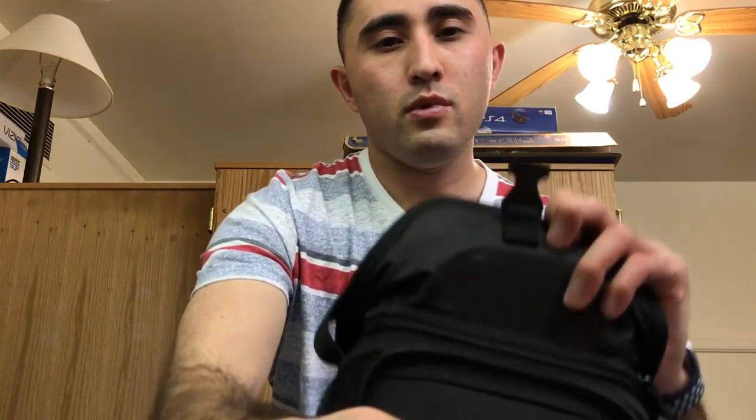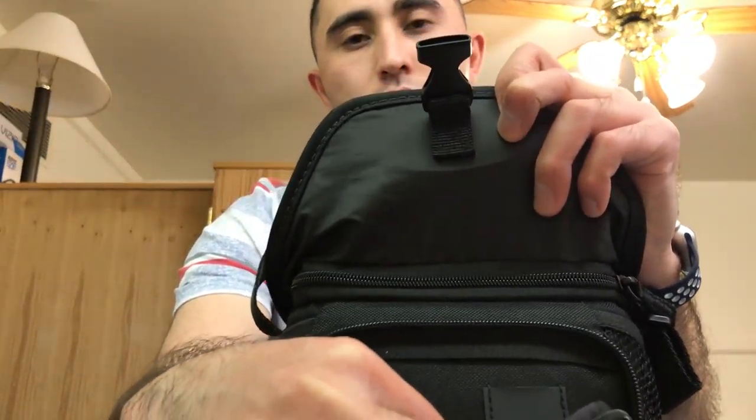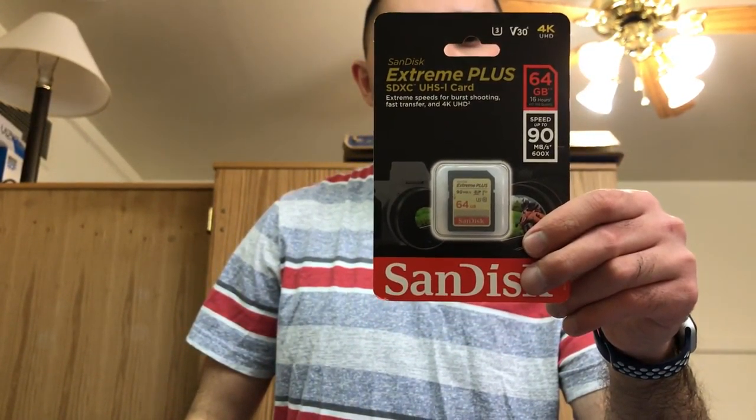Let's unbox! I also got the case from Sony — it's pretty nice. It has the camera pouch and a little slot right here to fit your spare SD card if you want to put another one in. It's kind of like a battery case — pretty good case in my opinion. I also got the 64 gig SanDisk memory stick for the camera.